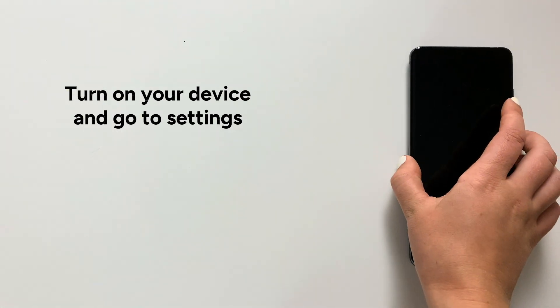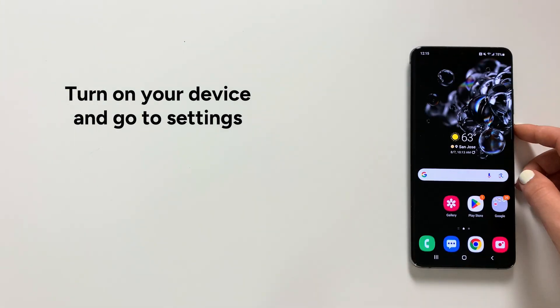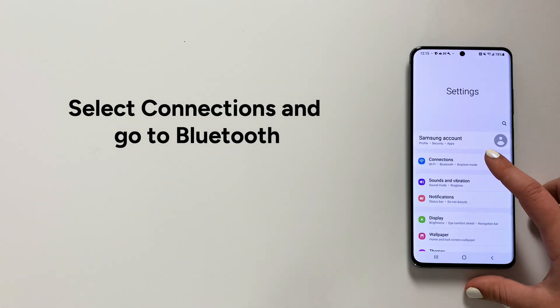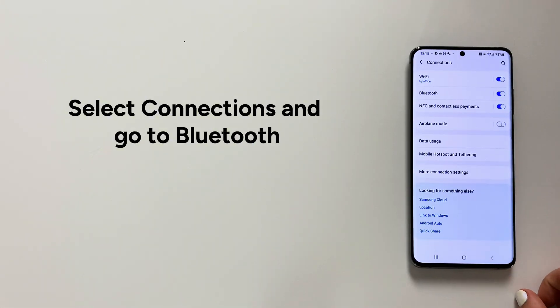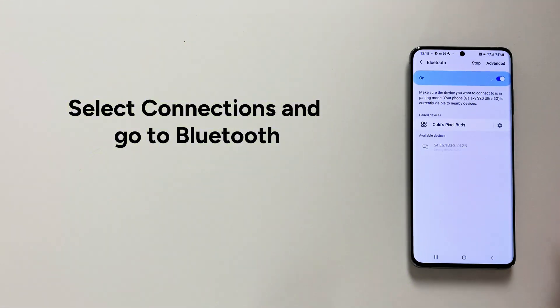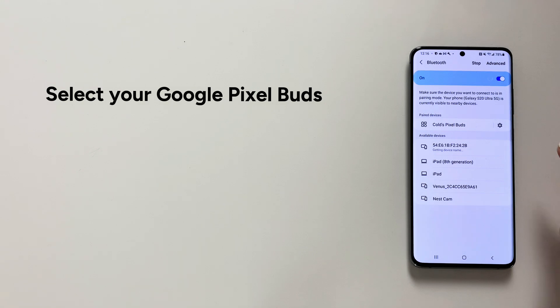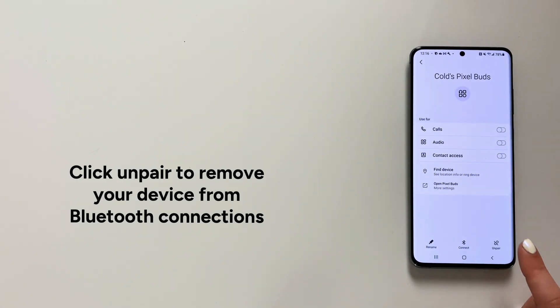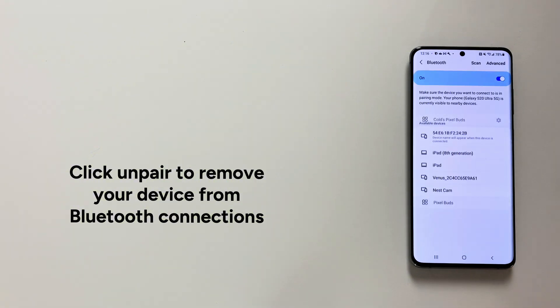Step 1: Turn on your device and go to Settings. Step 2: Select Connections and go to Bluetooth. Step 3: Select your Google Pixel Buds, then click on Pair to remove your device from Bluetooth connections.